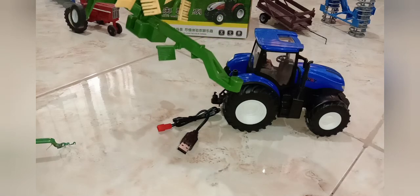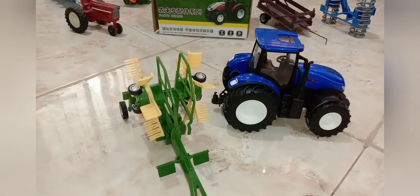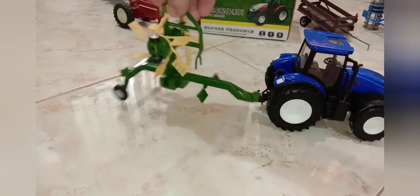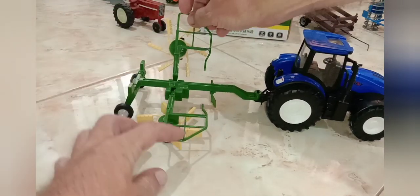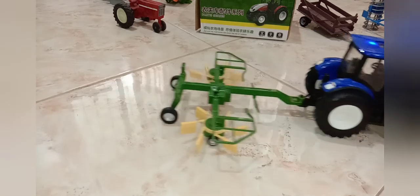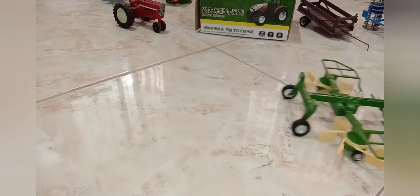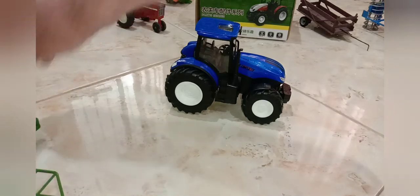For about three dollars each you can get all the implements that go with this. Just like a real hay rake, when going down the road you have everything up in the air, and then when you're in the field you lower it. The little rubber tires on the bottom actually make everything spin when it moves. You can see it spinning — it's got reverse and steering and everything.